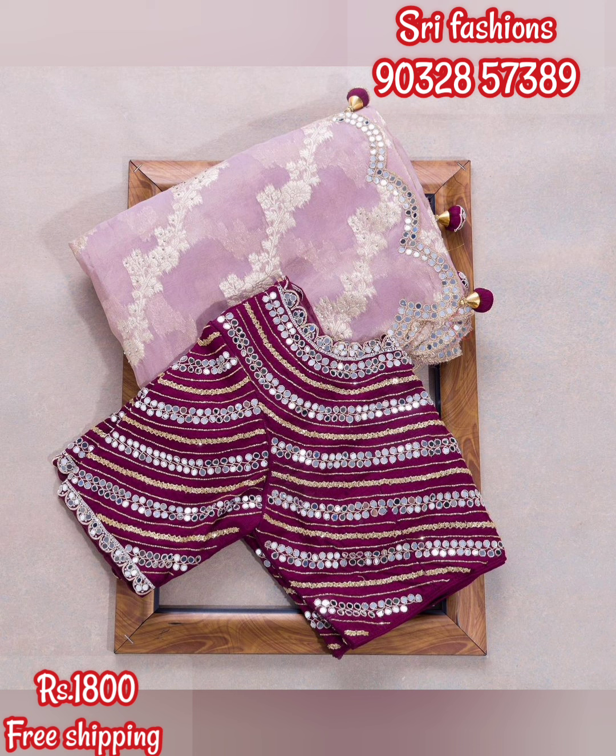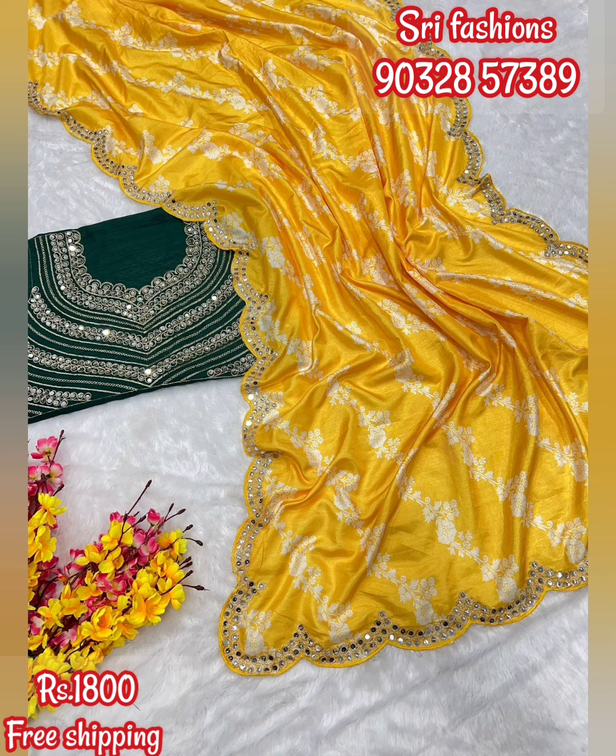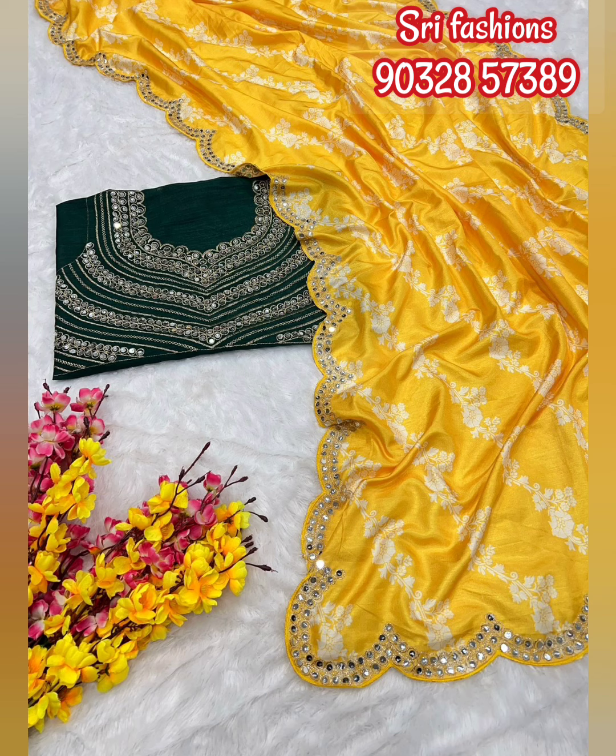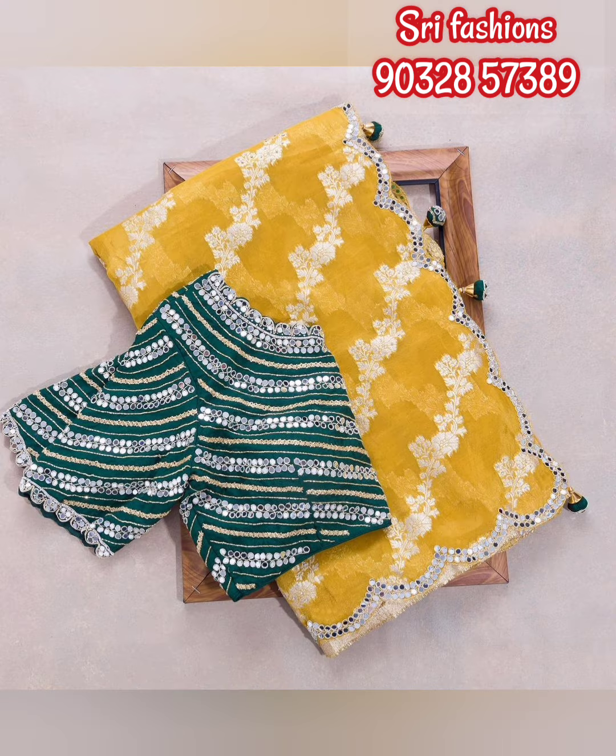All over India shipping is available. If you want to order, click on the screen to find our contact. WhatsApp is available. If you enjoy videos on shopping and entertainment, please subscribe to our channel. Thanks for watching. Bye friends!